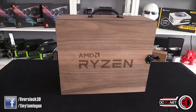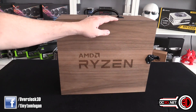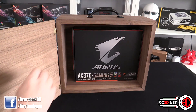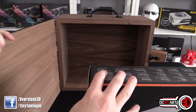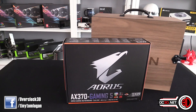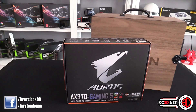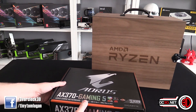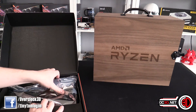Hey guys, it's Tiny Tom Logan back with another video for you. Now, I have done a video about the full contents of my AMD Ryzen box, but inside it was a Gigabyte AX370 Gaming 5, and I thought that we could do a little box opening and a good look around the board so that you guys can see what's going on.